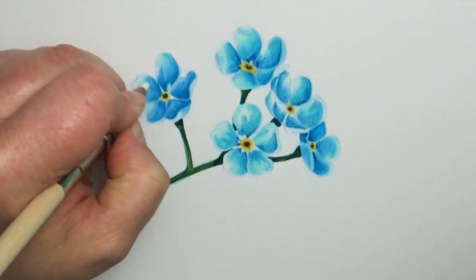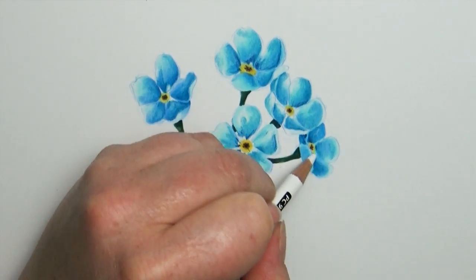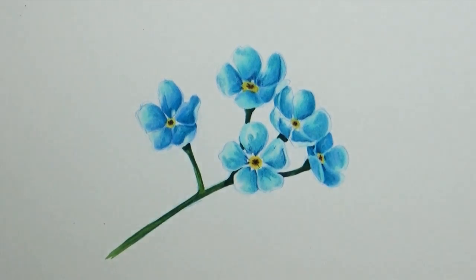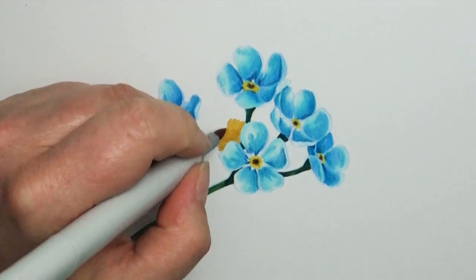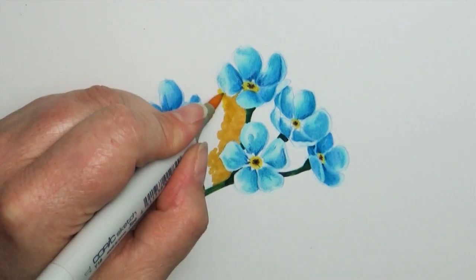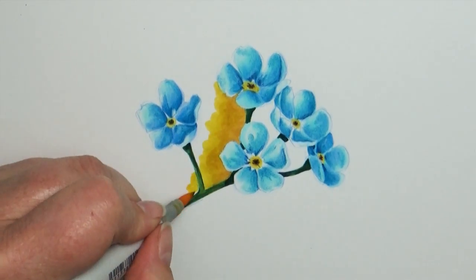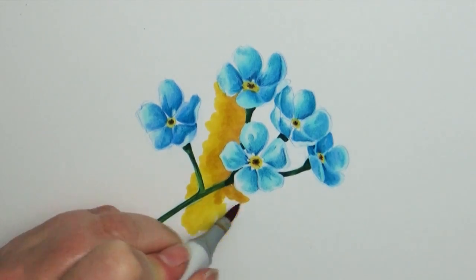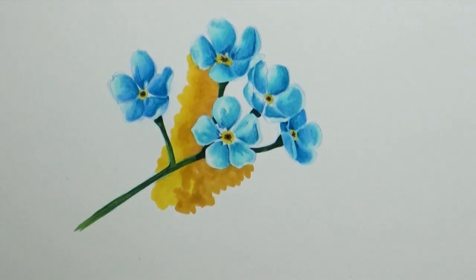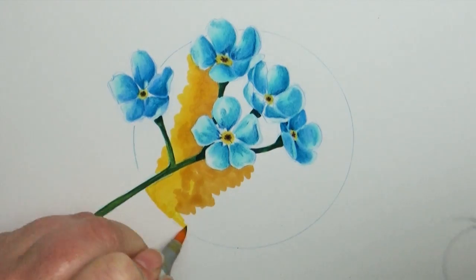I'm finding that harsh contrast is something I'm having a hard time implementing into my art. So I think I'm going to be doing a focused study on that as well coming up. It won't be a video on how to do it — it'll be more of a video of how I'm trying to figure it out. If that sounds like something you'd be interested in seeing, let me know in the comments section below.